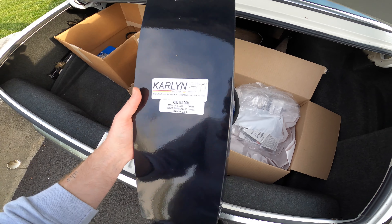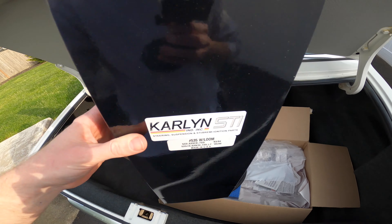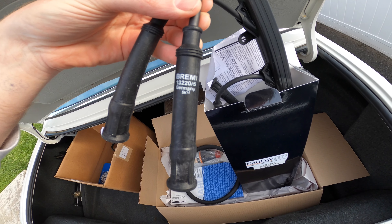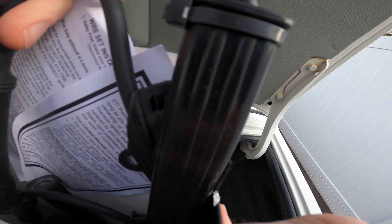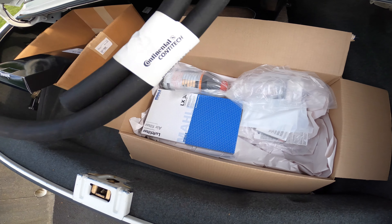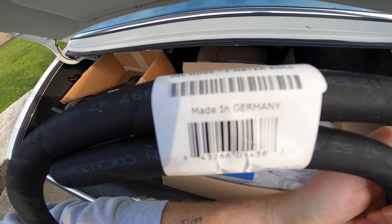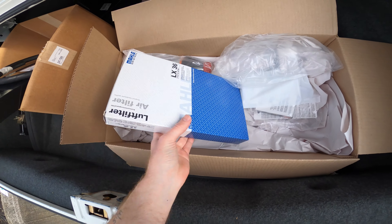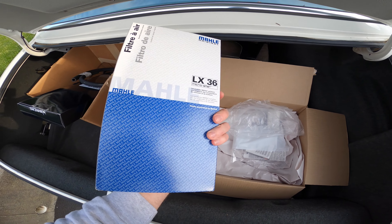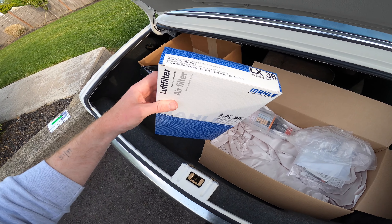Got some Carlin new spark plug wires. What's interesting is it says 'Made in USA' on the box, but I opened the box and took a peek — the wires actually say 'Bremi Germany,' so interesting there. Also on the list is a power steering return hose, made in Germany by Continental, which is nice to see. New air filter by Mali, made in Austria. The one in the car I checked is actually from 2012 — so an eight-year-old air filter. It was time to go.